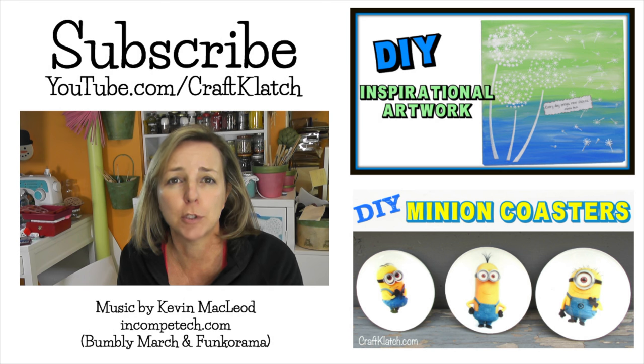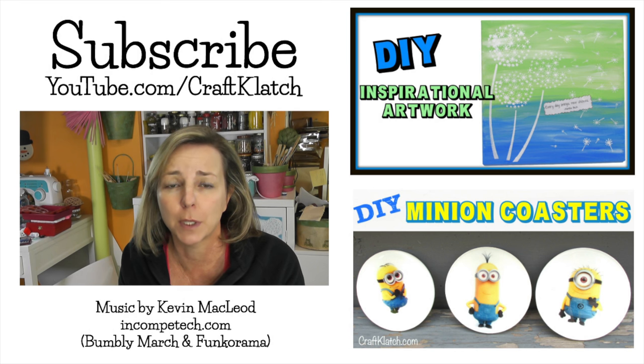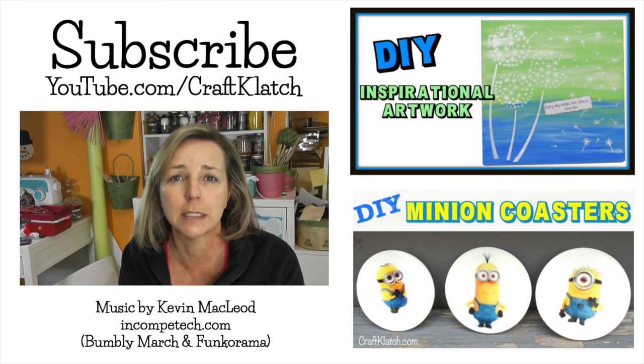In the meantime, thank you so much for watching, and for subscribing, and for sharing my videos, and liking, and commenting. I really, really do appreciate it, and I read every single comment. We'll see you next time. Stay safe, and happy crafting.